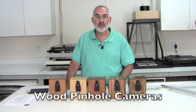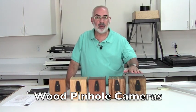Hi, my name is Fred Newman. I'm the owner of the VIEW Camera Store and today I'd like to talk about pinhole cameras.